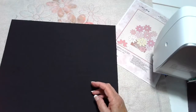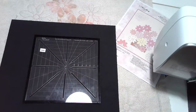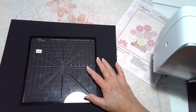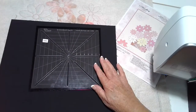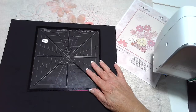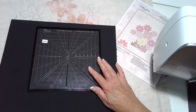We will also be using an eight-point crosshair. It doesn't really matter what size it is — if you have the eight and a half inch, that's great. If you have a 12 and a half or even one of the little minis, whatever you have in the eight-point crosshair marker is good.